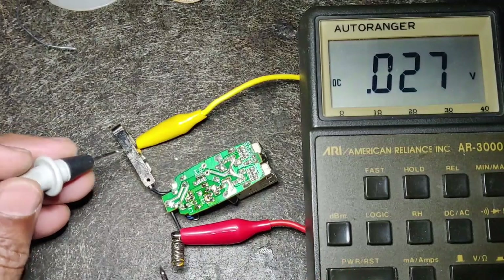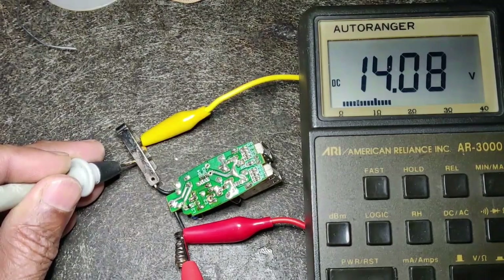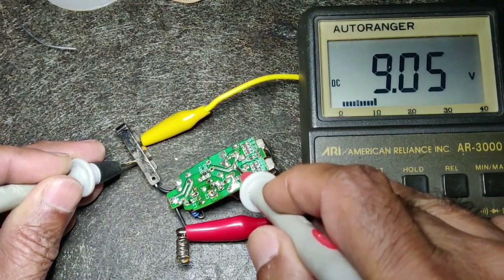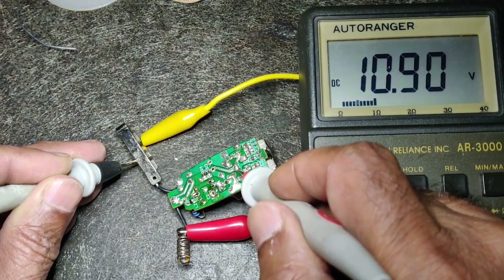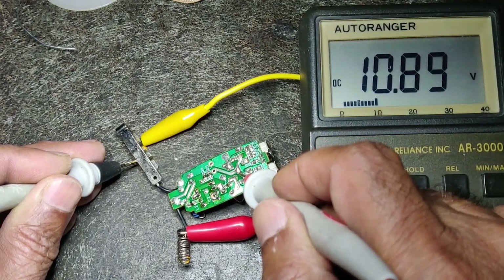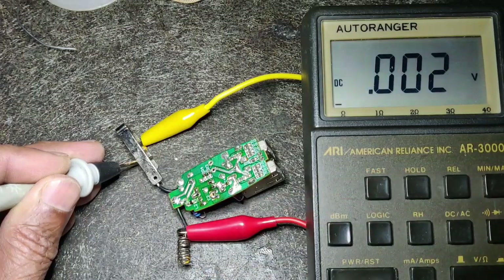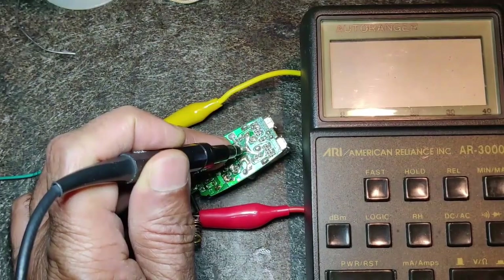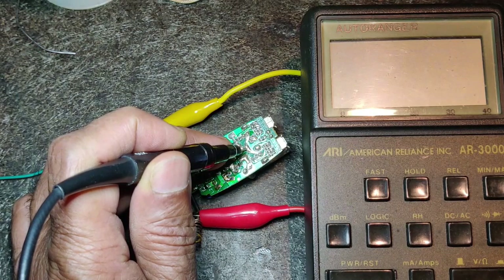I have now given a power supply of about 14 volts — 14.08 volts. Let me check the output at pin 2. It's 10.89 volts but the capacitor is not yet installed. Earlier with the defective IC the output was the same as the input; now it is 10.89 with input at 14.06 volts. I'll now check the switching waveform on pin 2 on the oscilloscope.